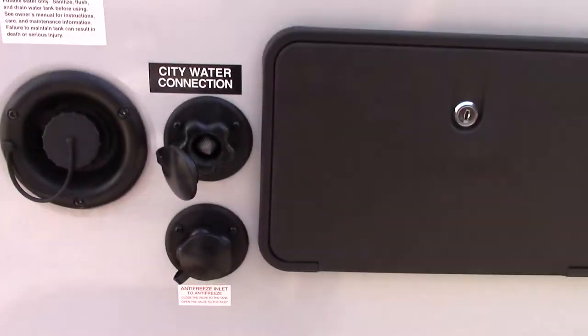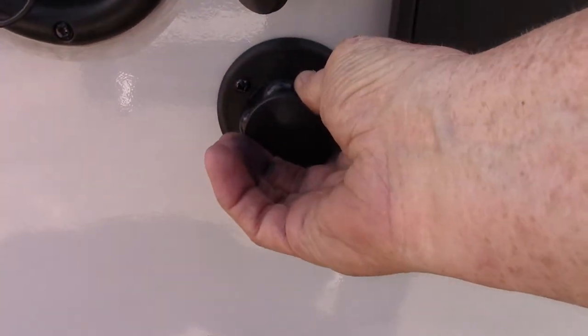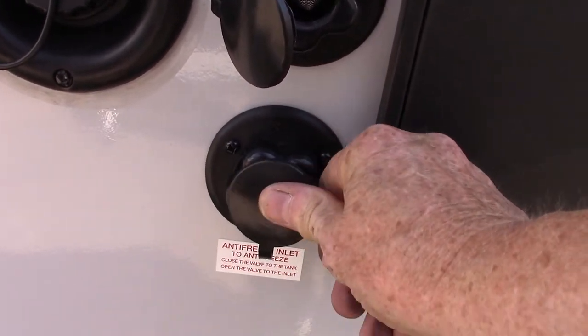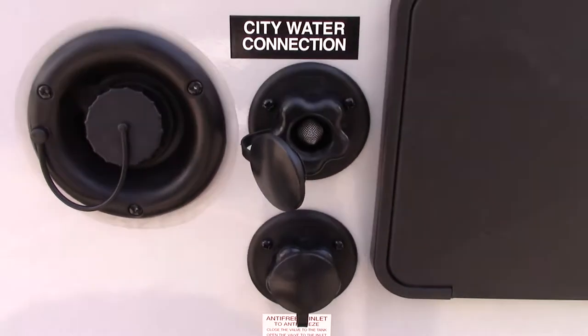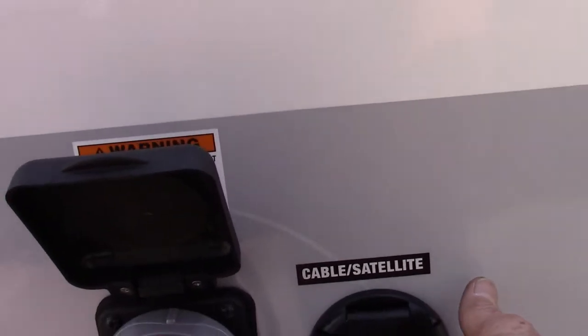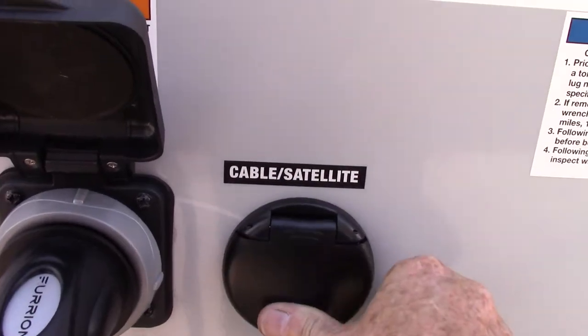This connection is for winterizing — for drawing antifreeze in so the plumbing doesn't freeze in wintertime. You'll need to educate yourself on winterizing or have it done. You've also got a 30-foot, 30-amp cord, and this is for cable and satellite through to the entertainment area — two coaxes right there.